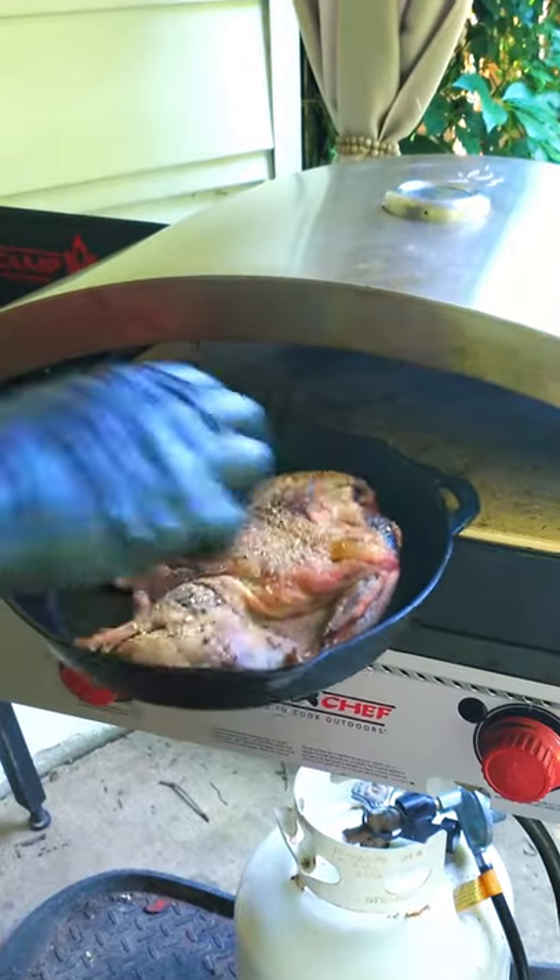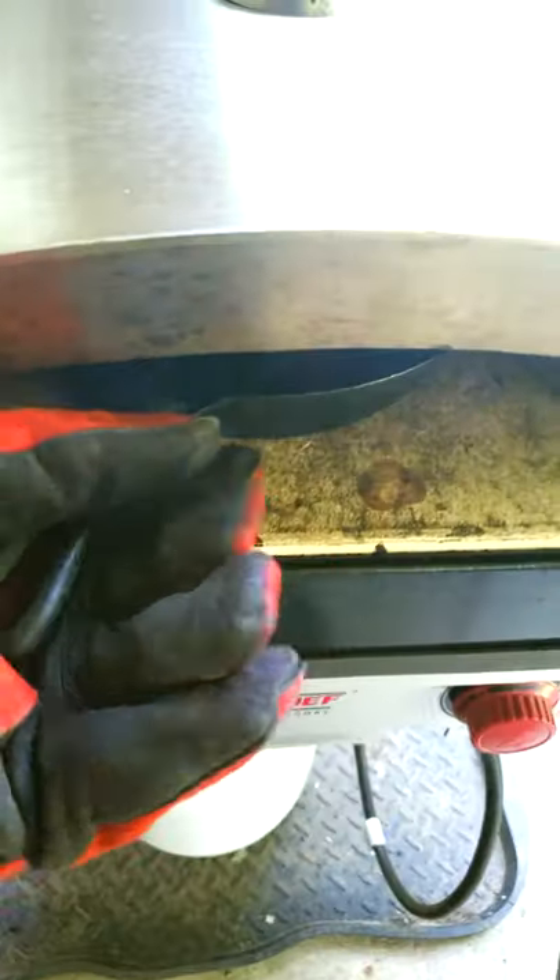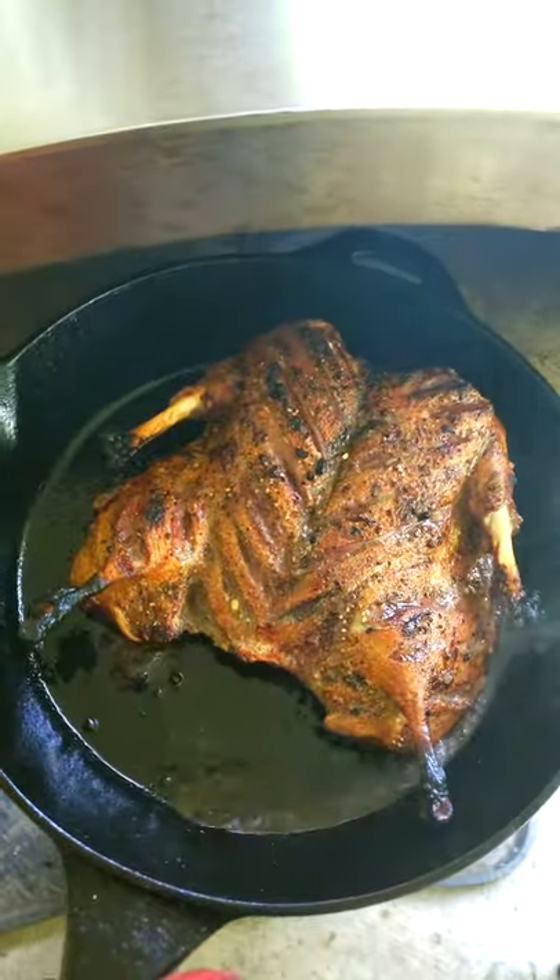Hey folks, today we're gonna show you how to cook a whole wild duck in only 12 minutes using a pizza oven.